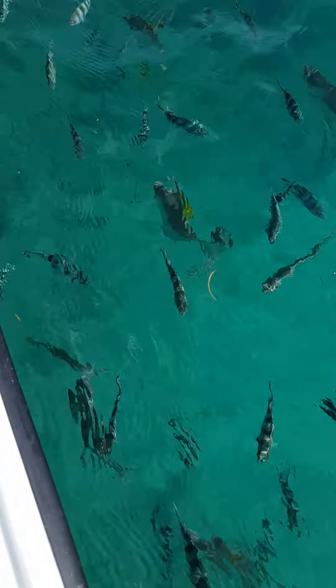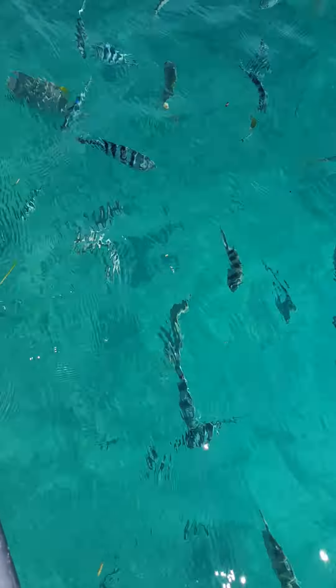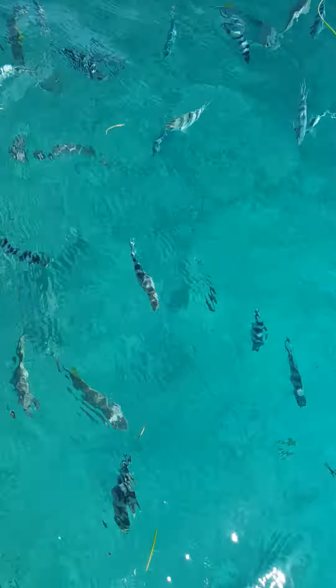The ones with the yellow fields are called the diamond fields. The big ones are called the silver lady.